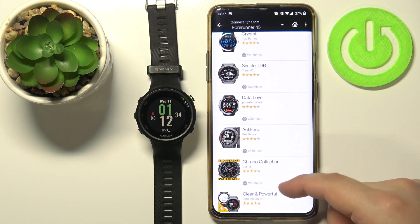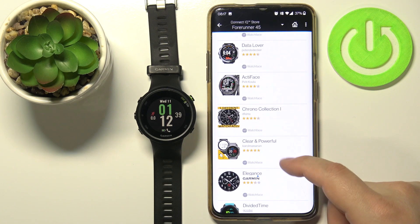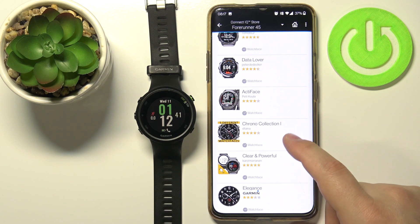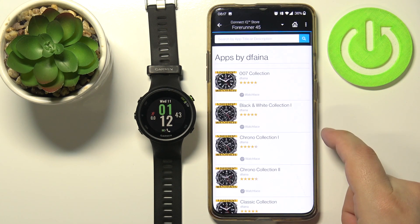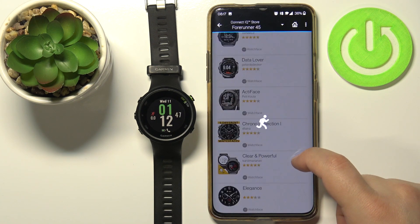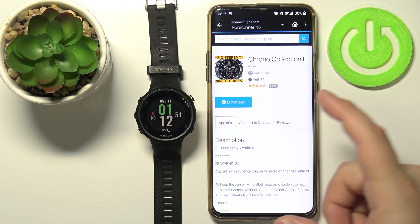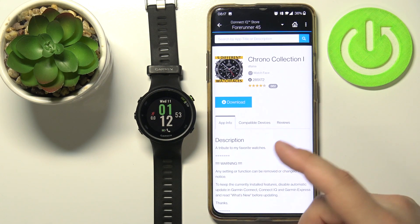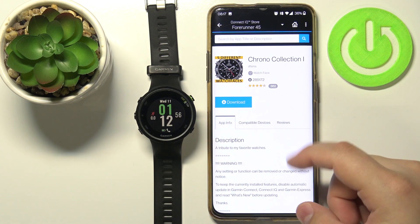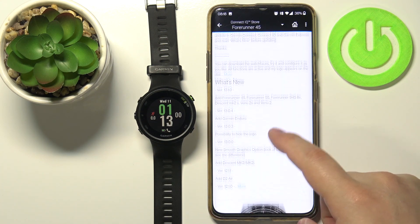Scroll through the list and find the watch face you'd like to install — for example this one. Tap on the watch face to select it. You should see the watch face page, and right here you have some info about the watch face and how it works.